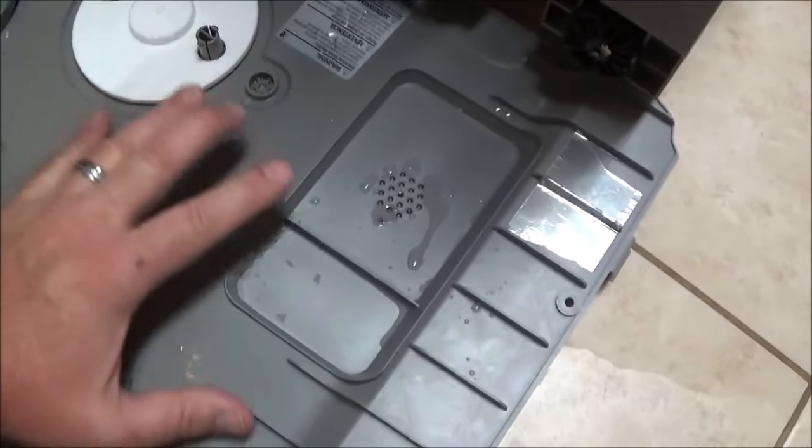Everything looks good in here with this part. It's just water on this tray, so I'm going to go ahead and dry everything up and then put it back together the same way - in the opposite order as I showed you to take it apart. It's very easy, you'll figure it out, and we'll test it out to see if it works.